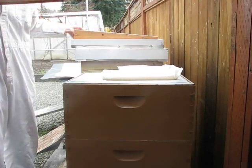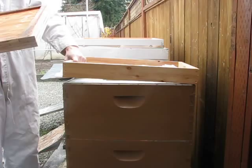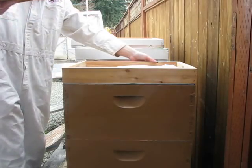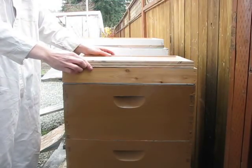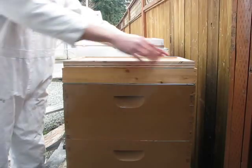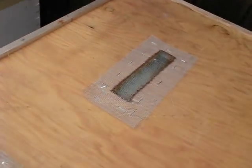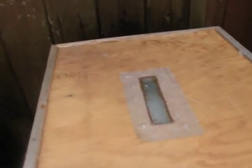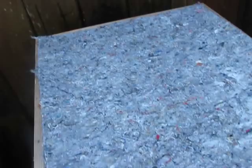Now you're ready to put the frame back on nice and straight. Then put this cover on so that the bees don't go way up into your top cover. You can see the sugar and the hole where they can breathe. Now just add some heat insulation and you're ready to put the cover back on.